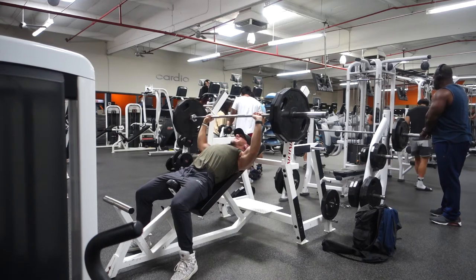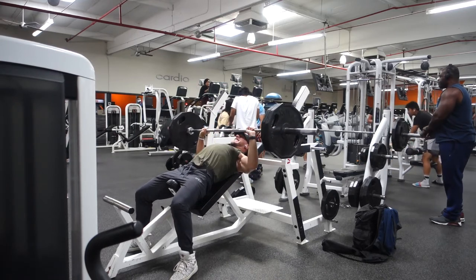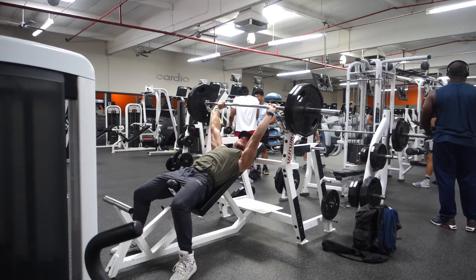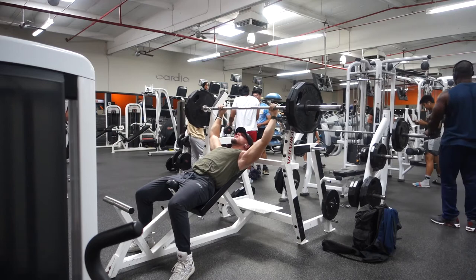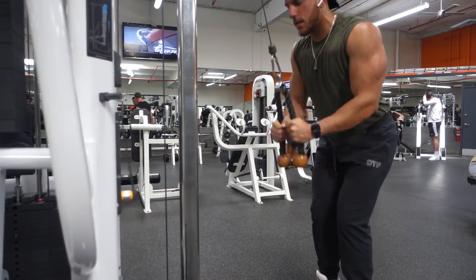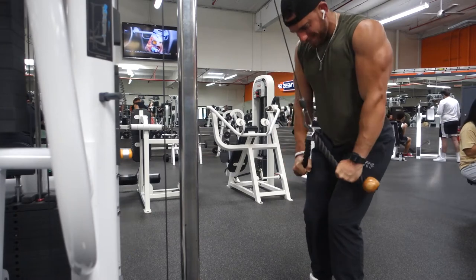Here I do four sets of incline bench press, pretty heavy. First set was 135 — I didn't film that set. I try to only film about one to two sets per exercise so I'm not filming my whole workout. I like to stay pretty focused. The second exercise after the chest press was tricep extensions.